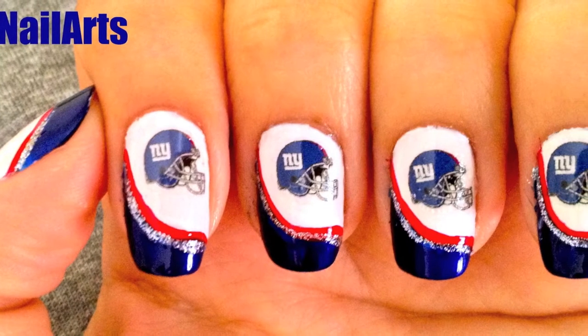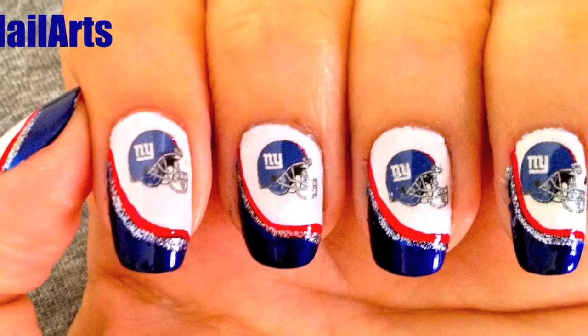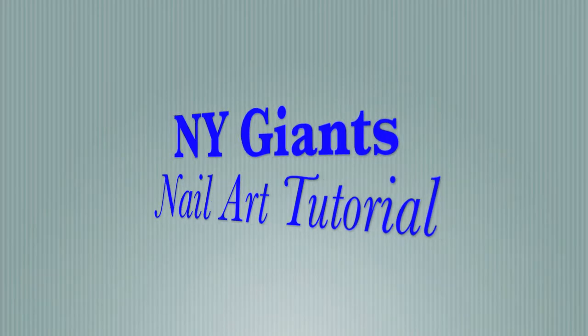Hi guys, today I will show you a New York Giants inspired nail art using a water transfer decal.